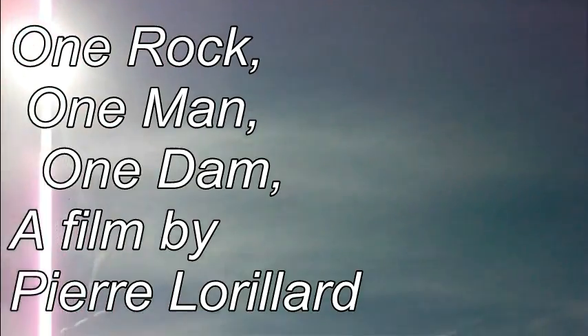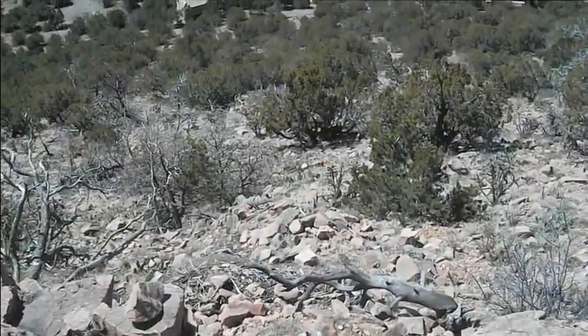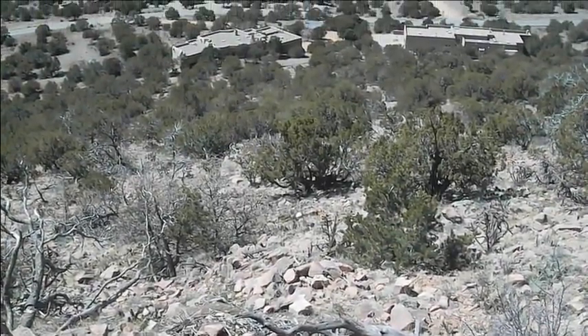One rock, one man, one dam. As you can see, I live in New Mexico at the bottom of a mountain, and when it rains it pours. This diagram is a blueprint for my one-rock dam.